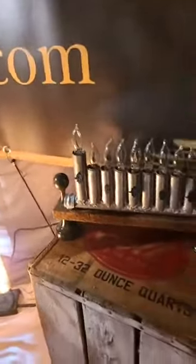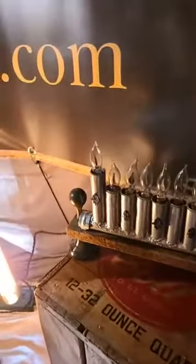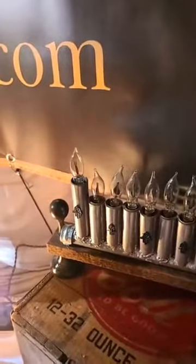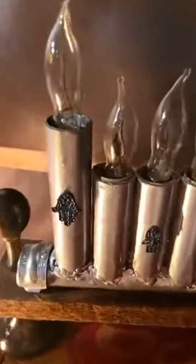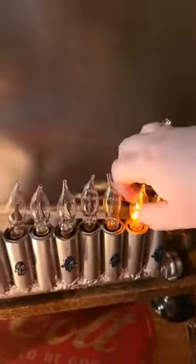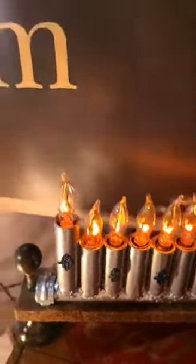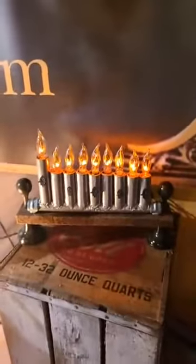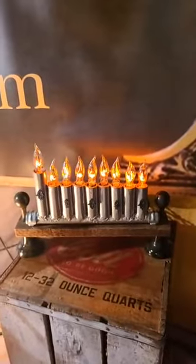Lastly this week, we have a more traditional electric menorah. Last week I showed you a more modern, untraditional circle design. This is your more traditional silver design with little chamses on them. You would just twist in the bulbs in the order for the night that you are lighting. Menorahs are $300 retail.